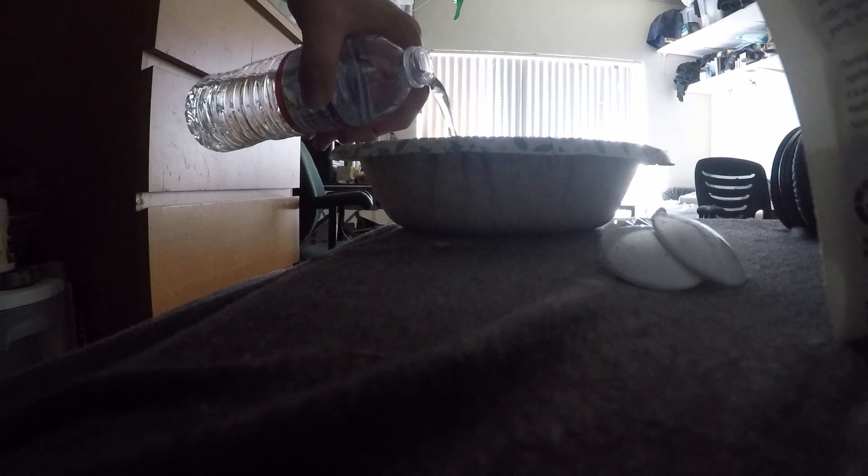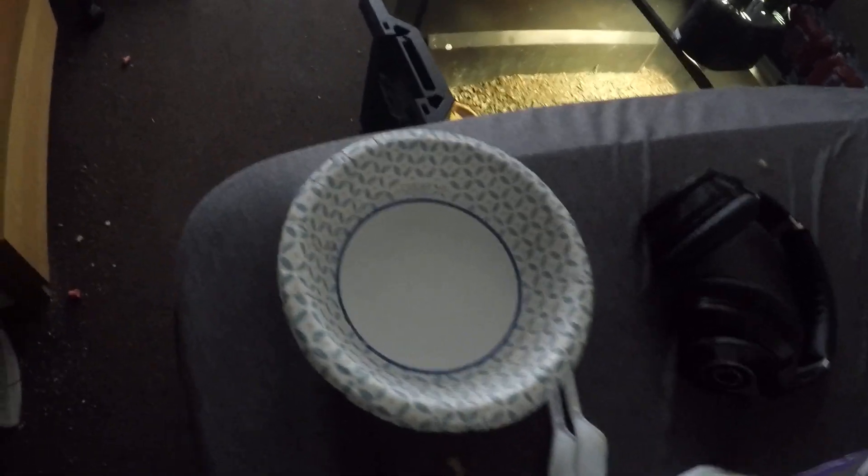I just pour in some water — just enough so he can get quite a bit up to his belly and stuff, but not so much that he'll drown. That looks like a pretty decent amount.